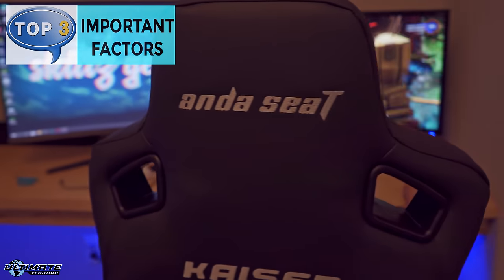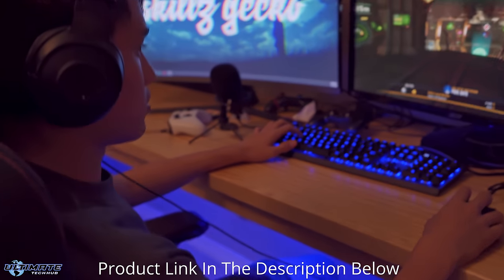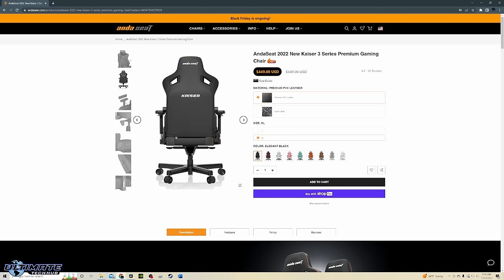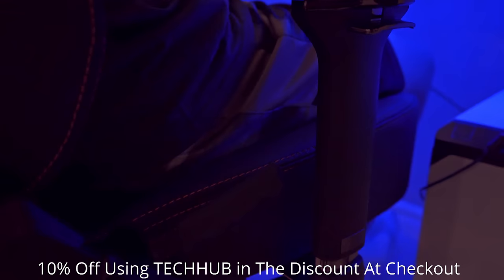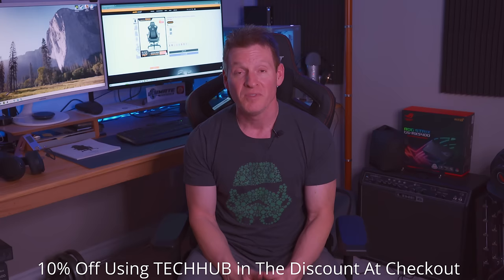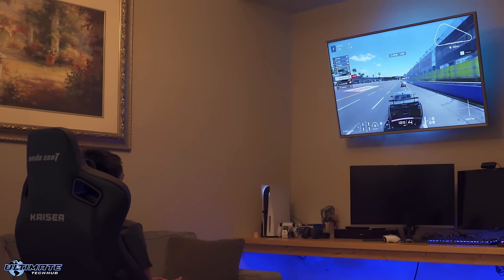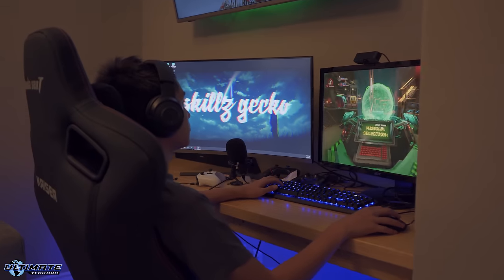This gaming chair hits all of my top three important factors for complete gaming chair comfort. The Andesit Kaeser 3 XL is priced at $549, but with the Black Friday discount it's $449. And as a bonus to my Ultimate Tech Hub subscribers, you get an additional 10% off using the code 'Tech Hub' at checkout — that's a great savings. Andesit has sales throughout the year so keep an eye out. The only downside to the Andesit Kaeser 3 XL is that me and my son have to fight over who gets to use it.